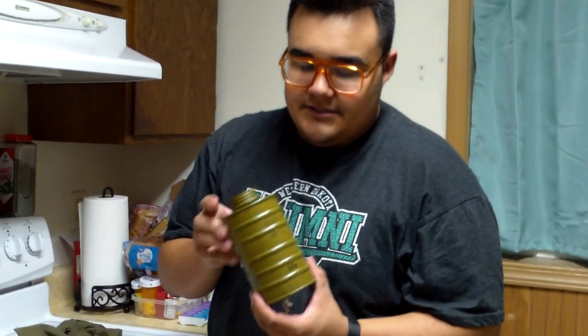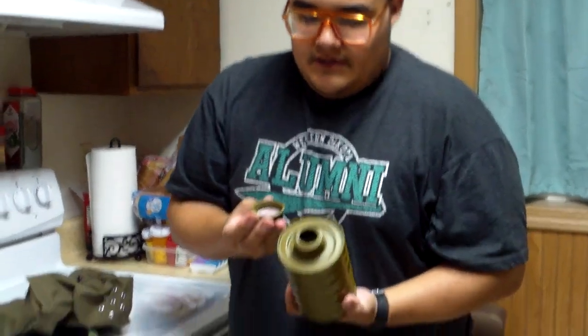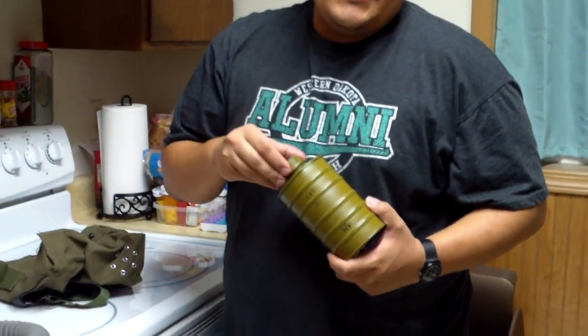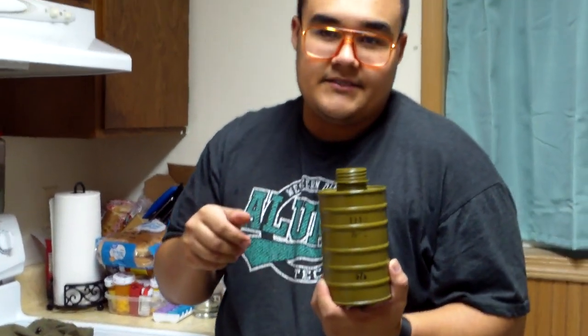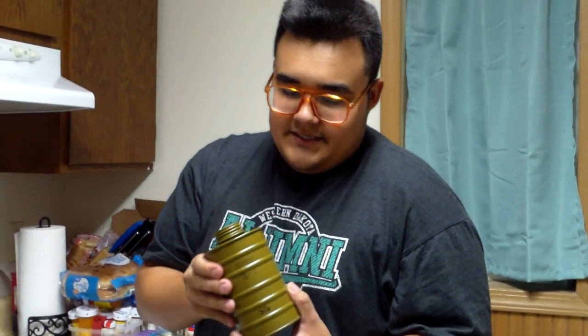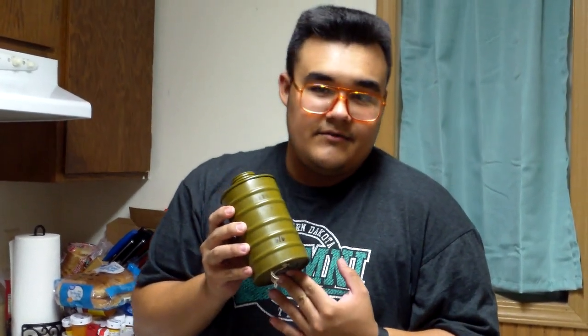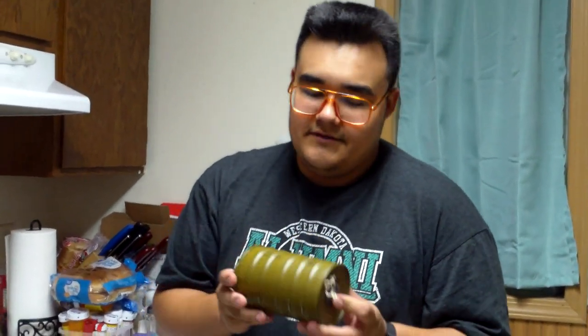It does look very similar to the Soviet coffee can filter. It is a little bit smaller but it's got the same color to it. These filters do contain asbestos, so basically as long as they're not dented or cut open they're fine for the most part, but I still wouldn't recommend wearing them. That's why I'm leaving the cap on the filter.